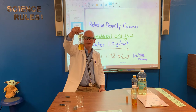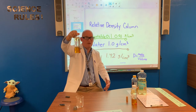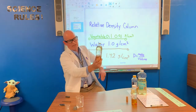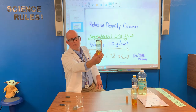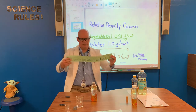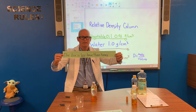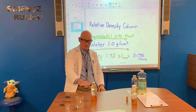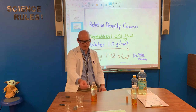Next, we dropped a dice in there — I know correctly we should say 'die' since it's one, but I always say dice. Notice how the dice is actually floating on top of the honey layer — it did not sink through the honey. So we're going to say that the dice is less dense than the honey. Another way to say that is it floats on the honey, but it sinks past the vegetable oil and the water, so the dice is more dense than the vegetable oil and the water.